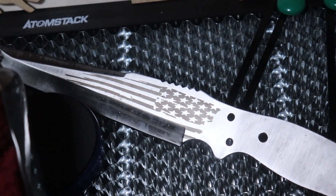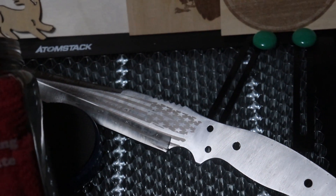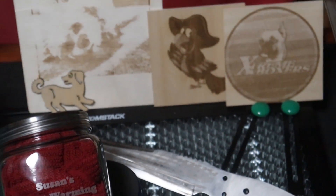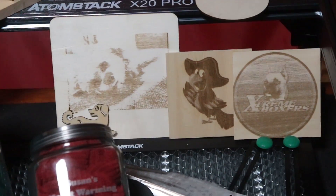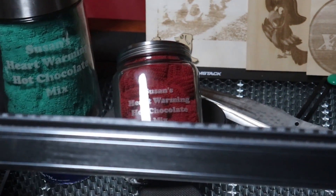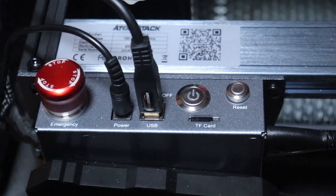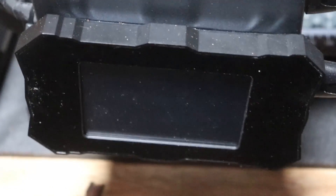Oh my, I love that - the result in the stainless steel. Make sure you check out the video description for more detailed commentary and product information. You'll also find store links, product links, and discount codes for each of the items you've seen in this video.